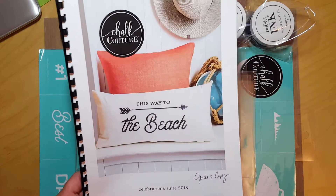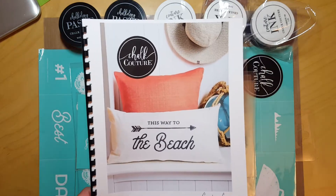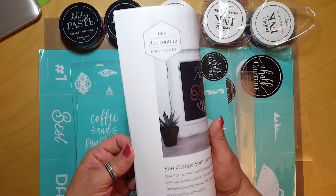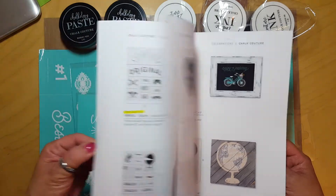First off, I wanted to tell you about the Celebration Suite 2018, which just came out May 1st. In this catalog you'll see the items that I am going to be showing you that I have purchased.